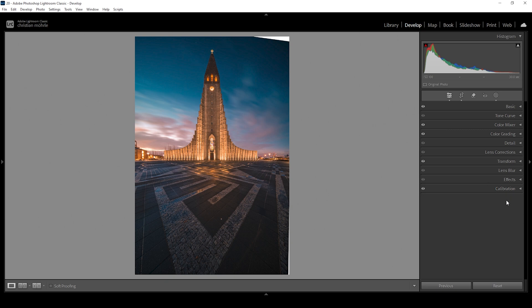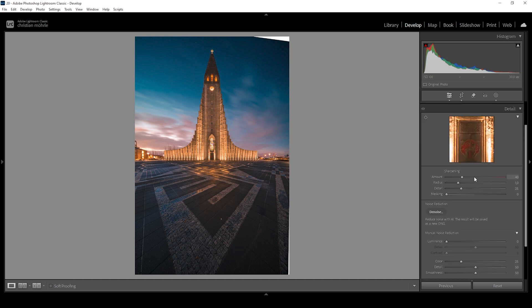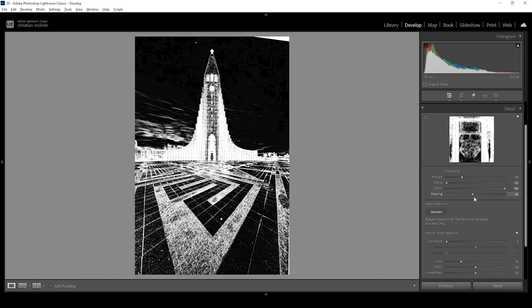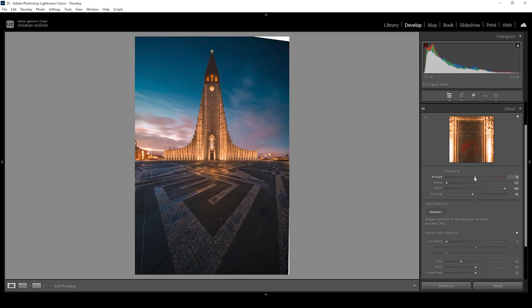Now let's start with sharpening in the details panel. I'm going to start by bringing down the radius all the way, then raise the detail all the way up. I'm holding down the Alt key while applying some masking, and then let's bring up the amount of sharpening. And that's it.